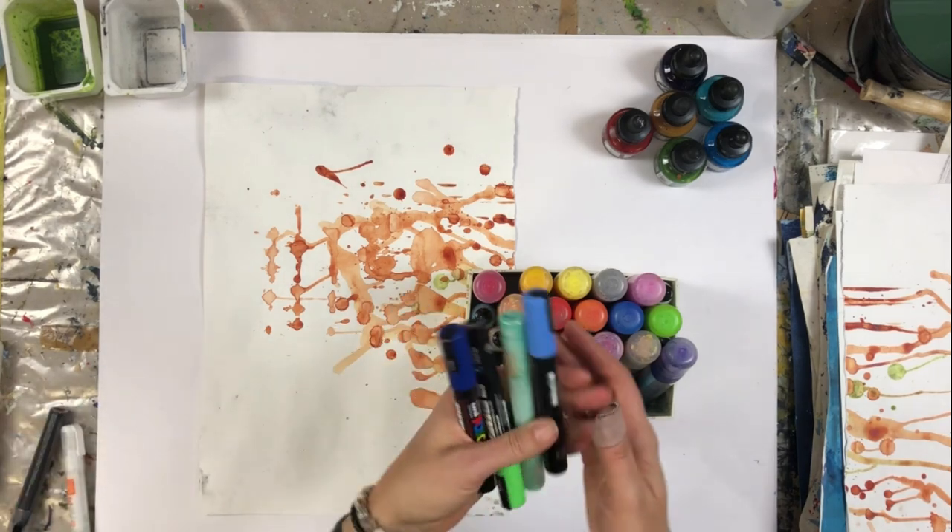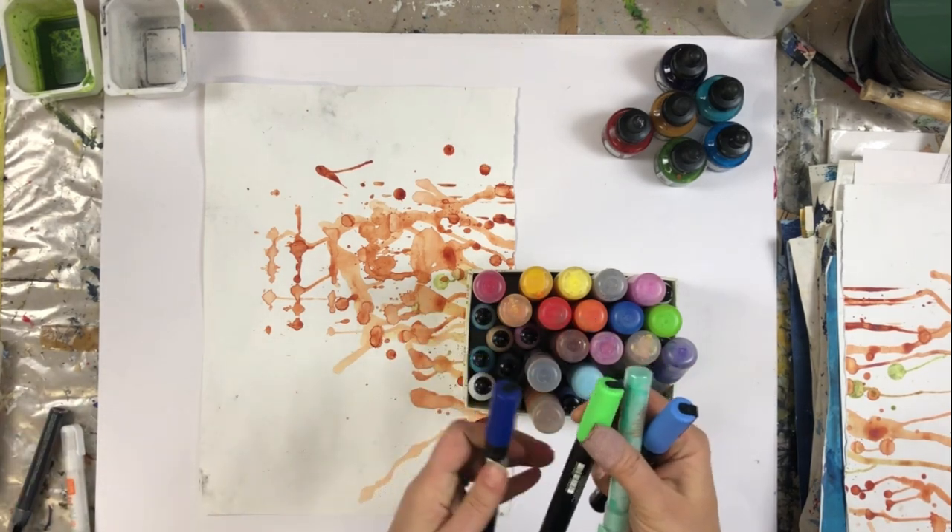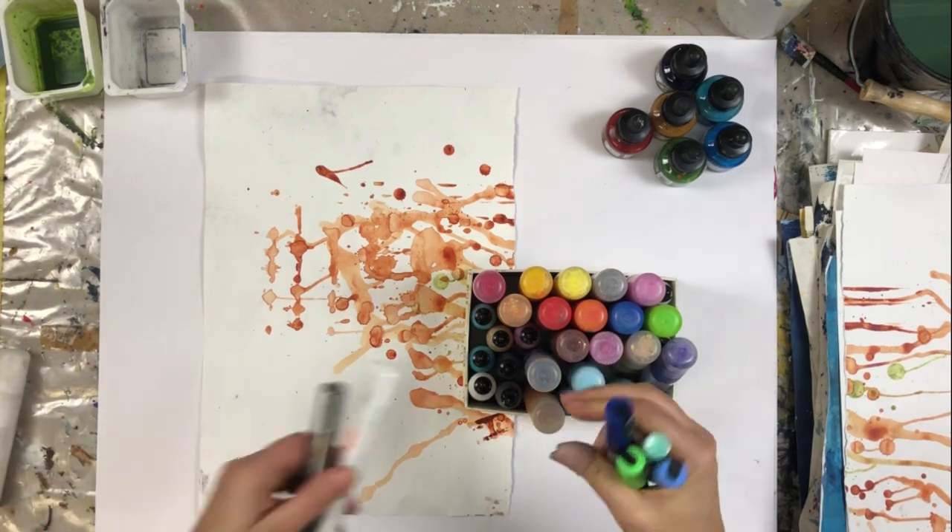These markers are from Montana and you can buy little bottles to refill them, which is quite nice. And here I have some Posca markers — a bit smaller.